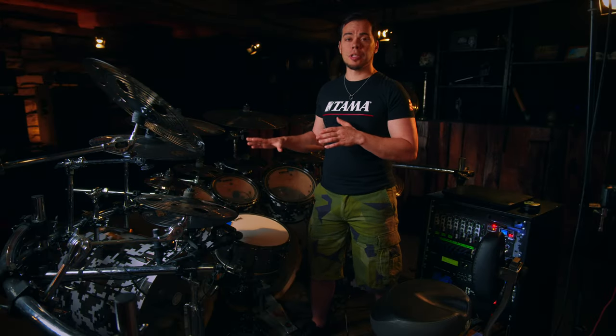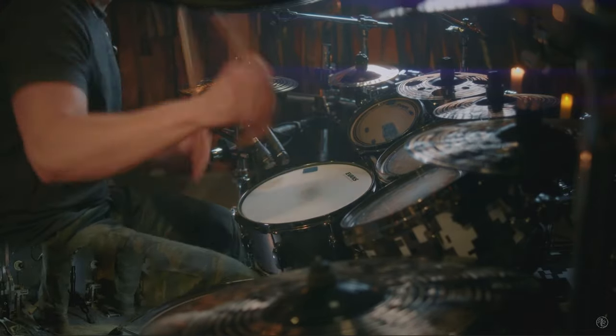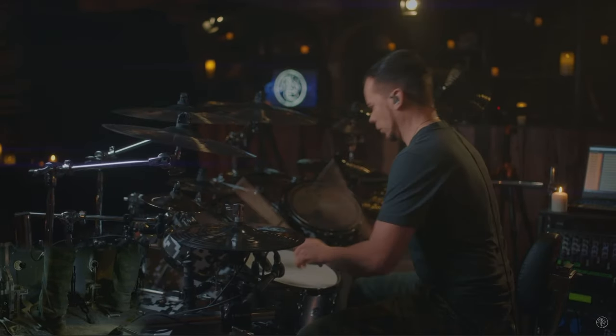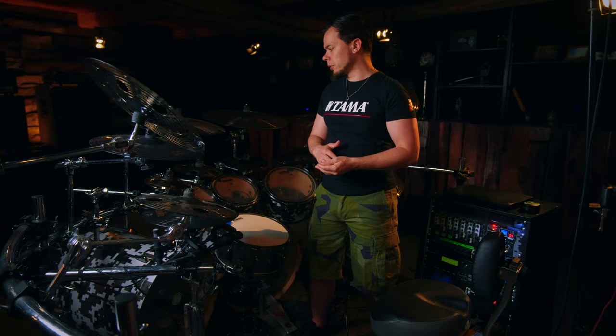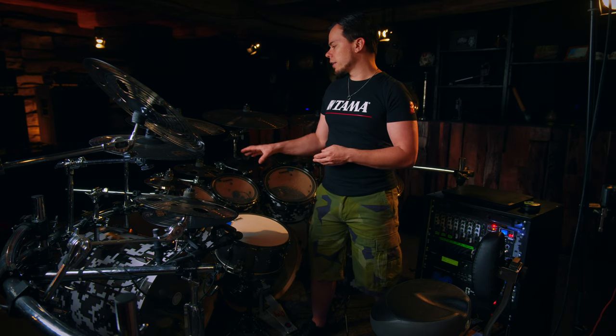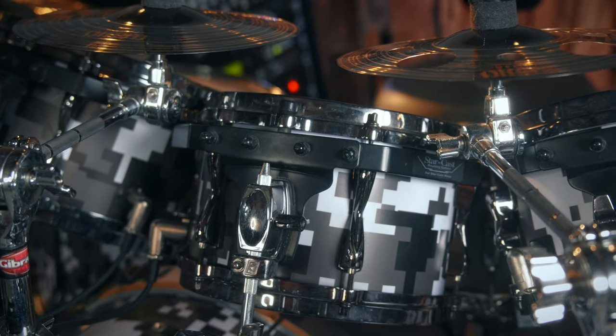The toms are relatively short, which I absolutely love about this kit because it lets you set up your kit much more individually. For example, I like to have a very low angle from the snare to the rack toms, and otherwise with longer toms it gets in the way with the kick drums. I also really like the mounting system of the toms — it's like this free-floating system. Hats off to Tama.